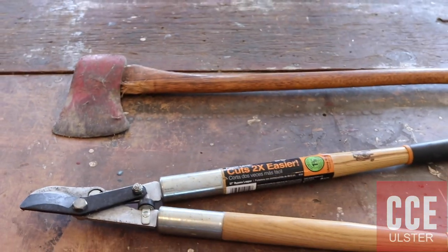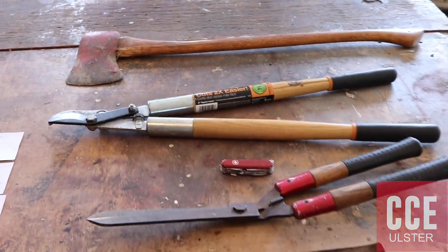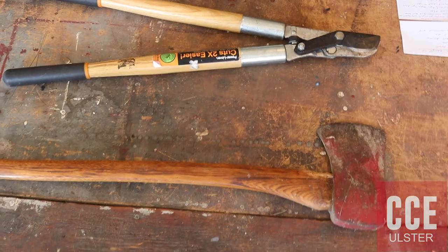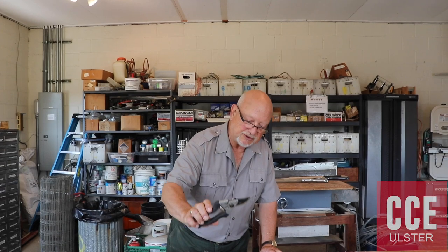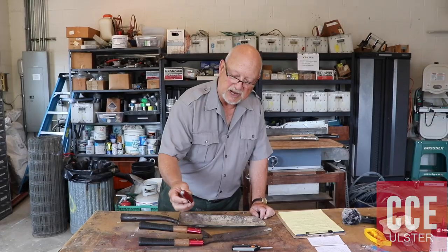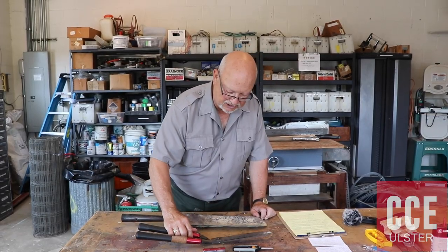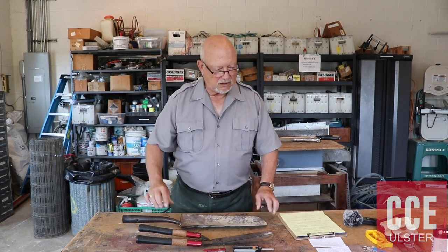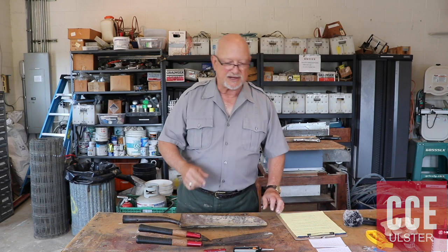The tools that I brought in today to sharpen with you are what I call the axe that I throw in the back of the truck, the lopper, the hand pruners, the tweezer pruners, the pocket knife, head shears, and an orchard shovel. I think we'll start with the axe, so let's do that.